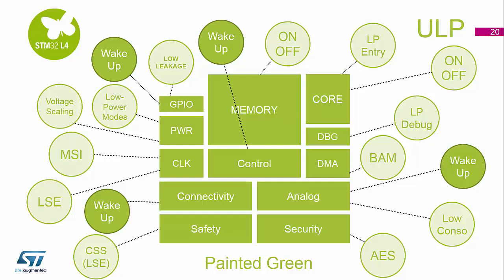AES can run in low power modes as well. The analog functions, as you saw earlier, can be down in the nano-amp range, so you can run them all in low power modes. And certain analog functions can wake the device up.